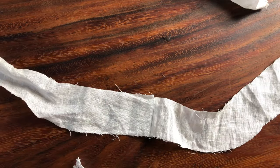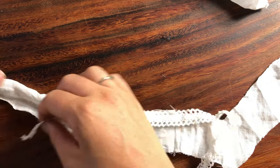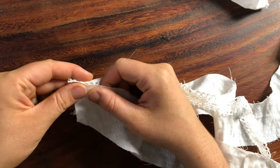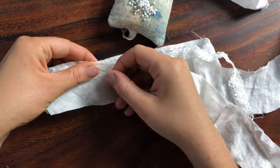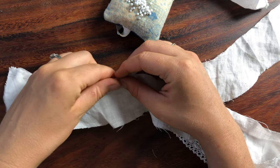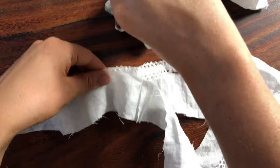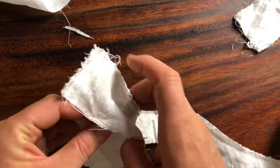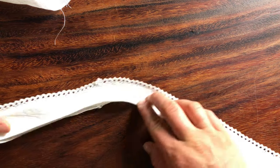Now I'm sewing the two layers of the neckline yoke pieces together and I'm just going to be pinning this piece of cotton lace inside of that seam so that once it's turned right side out there will just be a small narrow portion of lace peeking out. I'm just turning that right side out and now it's been pressed and I'm quite happy with how that turned out.